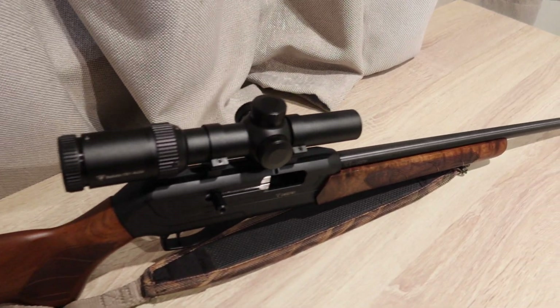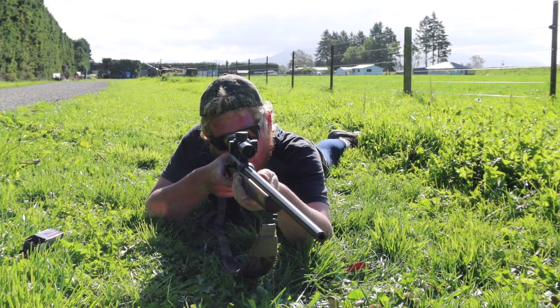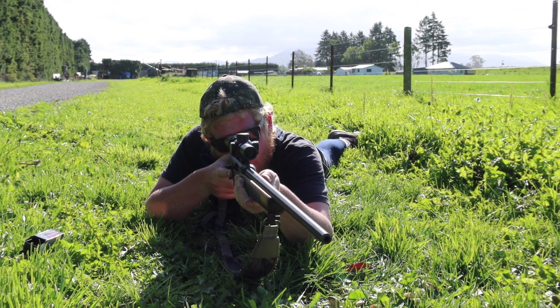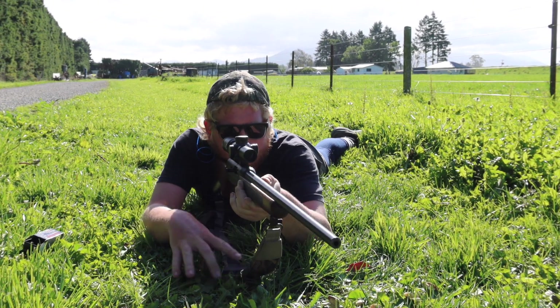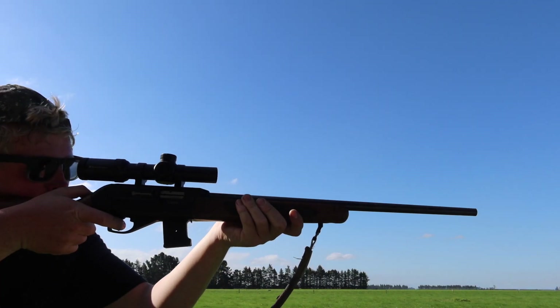Welcome to Ben's Shooting Things. In this video we have the CZ-512 American chambered in 22 Magnum. The rifle is a semi-automatic rimfire rifle. I have a 5 round magazine and a 10 round magazine for the rifle.